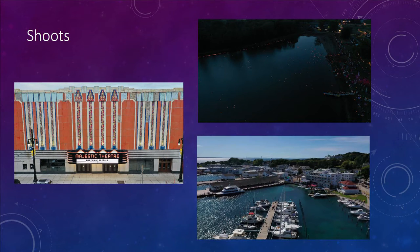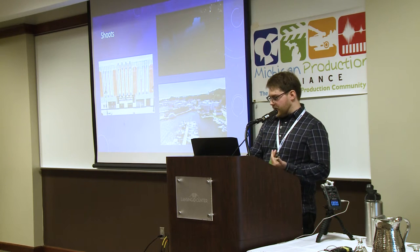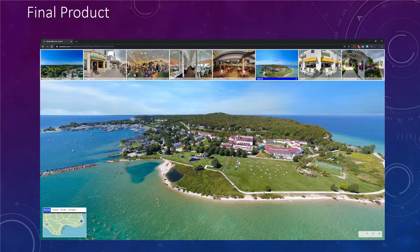Some of the work I've done includes the Majestic Theater and a lot on Mackinac Island. You actually can't fly on Mackinac now — they completely ban drones — but we actually had a permit to be on the island and had to go through all their systems. We ended up getting some really cool shots, including a lot of 360 photos. One of the final products is a 360 tour where you can go anywhere in the air, fly through different locations on the island, and look 360 degrees around everything.